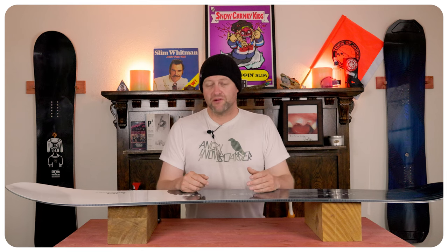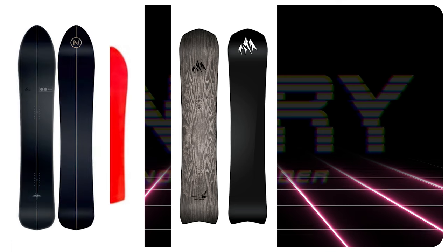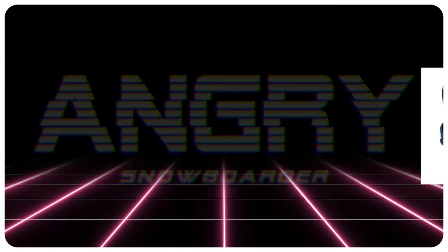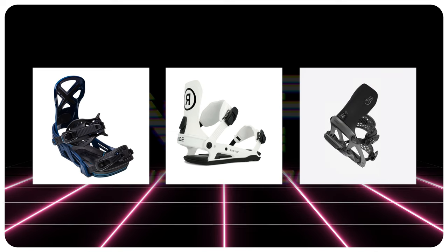Comparable boards: the Karua Cafe Racer, the Jones Freecarver 9000, the Nidecker Gun. Finding recommendations: the Bent Metal Core Pro, the Ride C9, and the Battalion Astro Full Wrap.